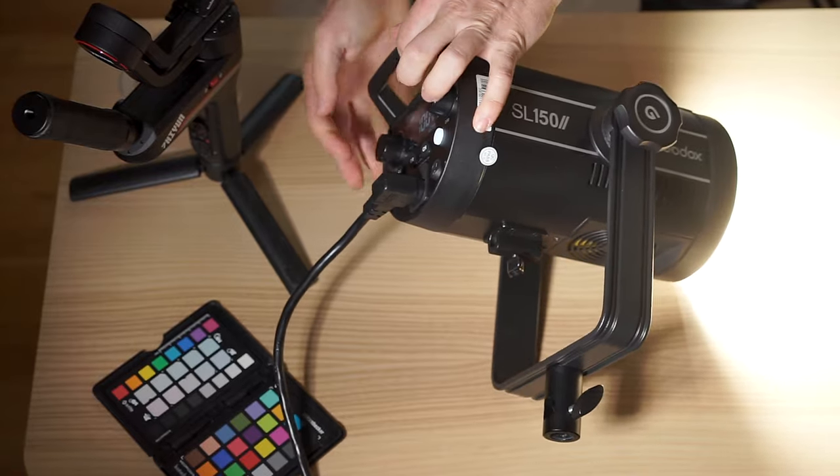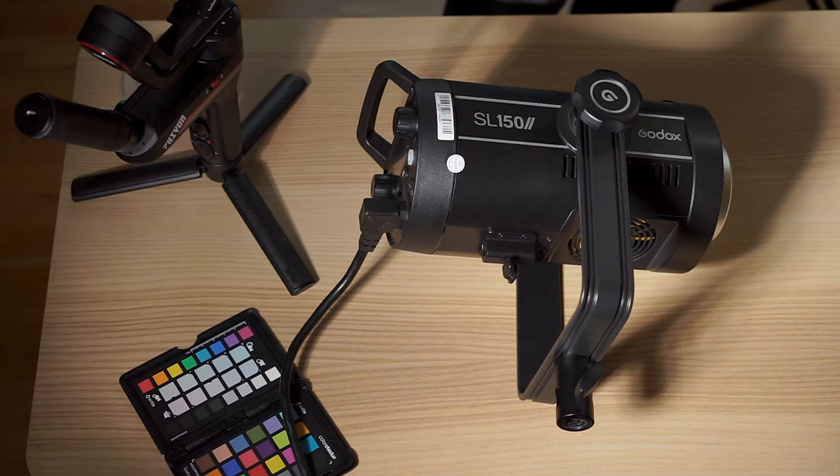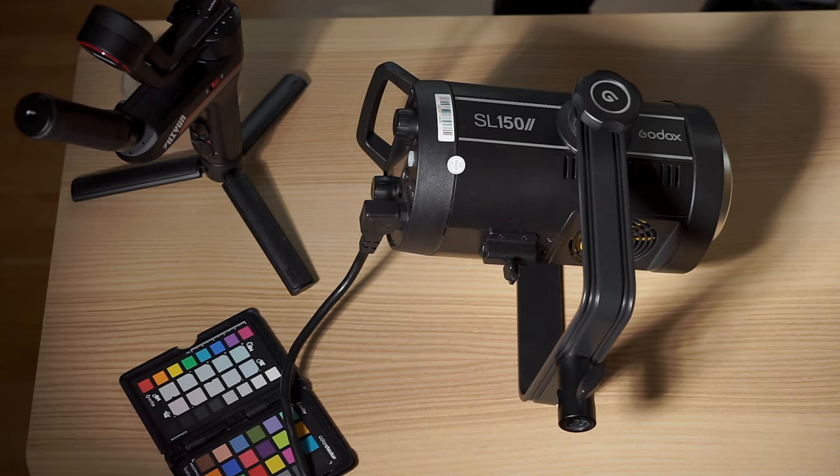All together, this has already stood the test of time for me, and I'm going to give the build quality a 9 out of 10. Why isn't it a 10? Well, there are still some plastic components, and I'm pretty sure that if I dropped this with a softbox on it backwards, there's a chance that something's going to break. But nothing's broken yet.